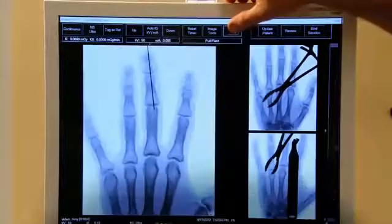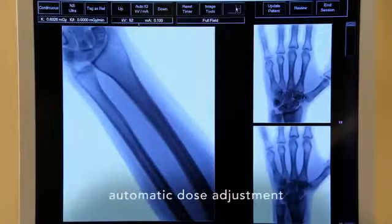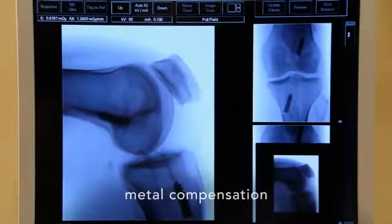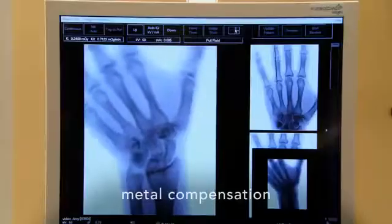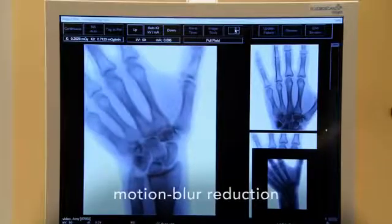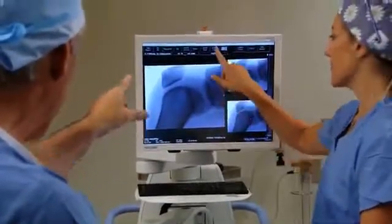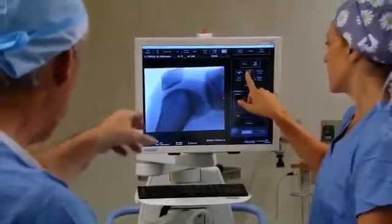The system automatically adjusts to deliver the lowest possible dose for virtually every imaging situation. It compensates for metal and reduces motion blur. The imaging parameters are easily customized to meet the individual surgeon's preference.